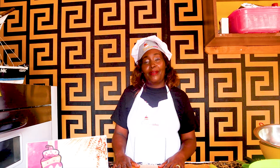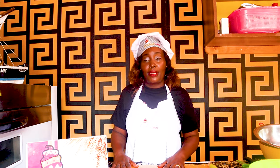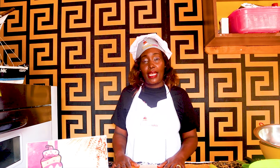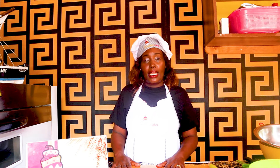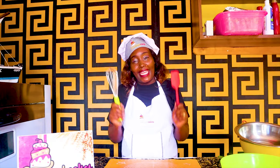Good morning viewers, welcome to my channel. Today I'll be showing you how to make a simple cake that can be made at home any time for tea, without a mixer and without an oven. So let's get baking.